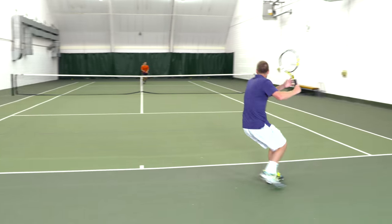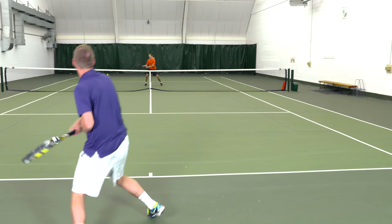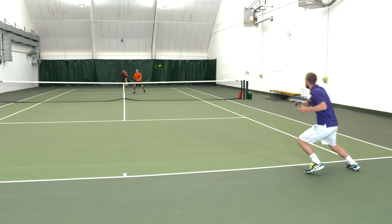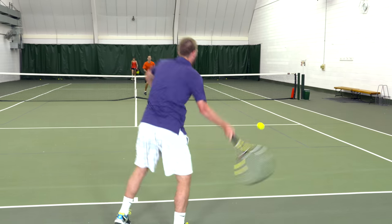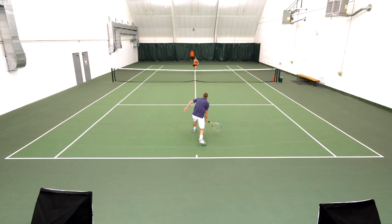Quite frankly, in a lot of the levels beneath 4.0, 4.5, the incoming player is going to potentially make a mistake leading to a point for you. Now what I recommend is you don't want to just get the ball back in play. Ideally you want to keep the volley low so that you make the volleyer or the incoming player volley up. That way you have time to get in position to make a better attempt at a passing shot or a lob as the person closes in.